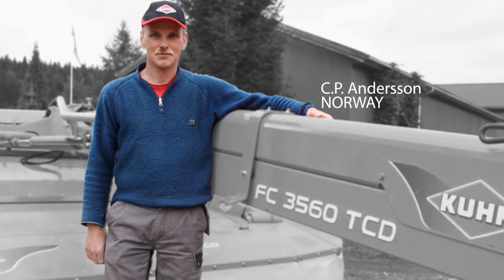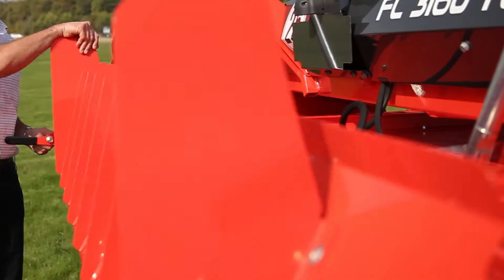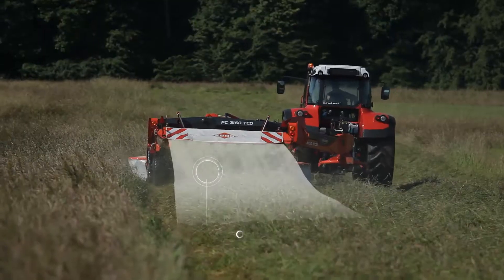Generally we use the machine to form windrows — it forms nice uniform windrows. We also use it for some wide spreading and the machine spreads the crop over 100% of the cutting width. This flexibility is a great tool.